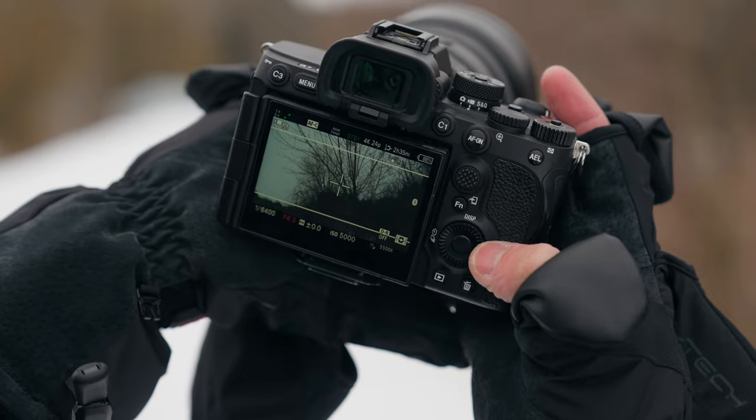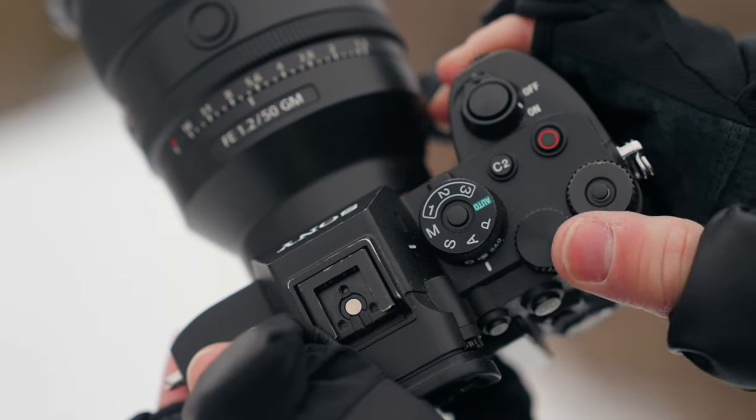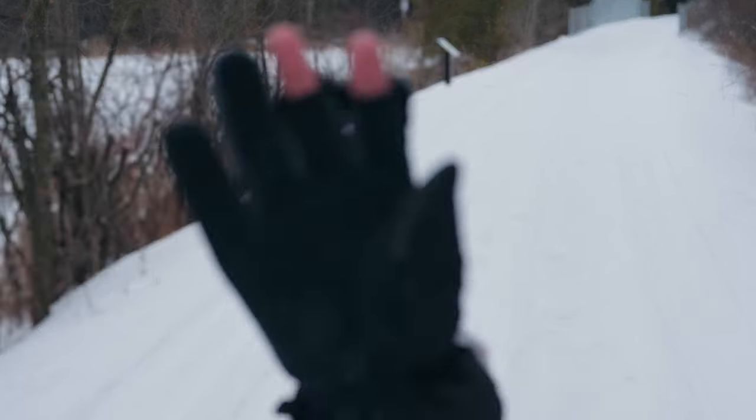Hands. No matter what camera you're shooting with, what brand you use, if you're flying a drone, you need the dexterity of your fingers to push the buttons, the shutter, the dials, and the switches. I'm not talking about when it's a bit warmer and you can get away with fingerless gloves, or even a little cooler and you need full gloves. I'm talking when it's minus 35 out or colder and you have to use your camera — everything just starts to suck really quickly.